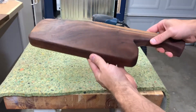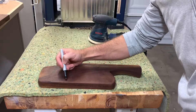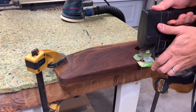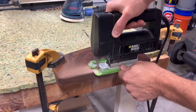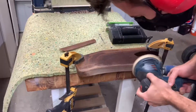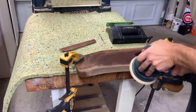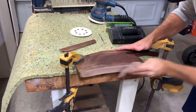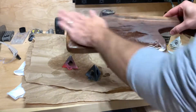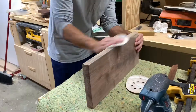This bothered me all night — the charcuterie board had a completely straight edge on the bottom, and it kind of looked like a whale. The whole rest of the board is pretty natural, flowing, and organic, so I needed to add a little character to that bottom part. I took a jigsaw and probably committed a sin by cutting into a board that had already been oiled, but I think it was worth it because it looks so much better with that slight curve there.